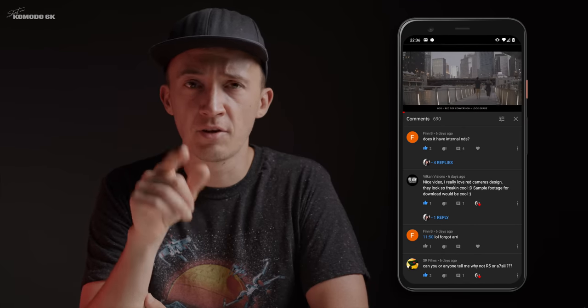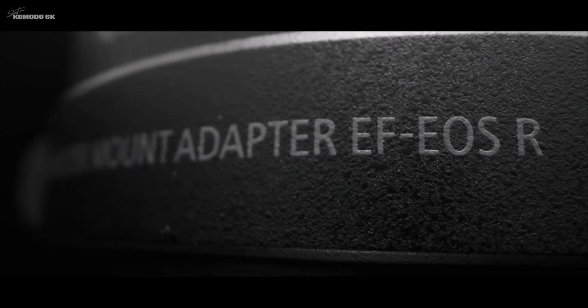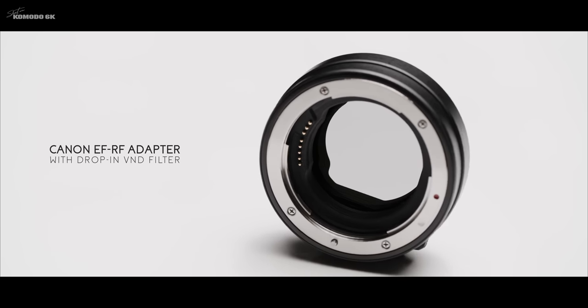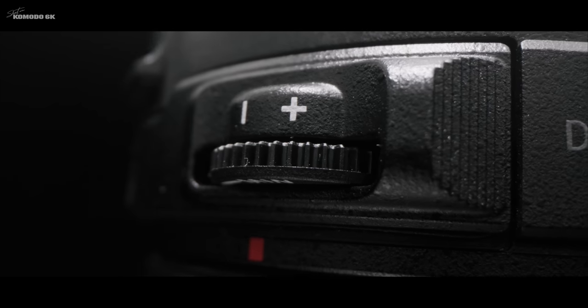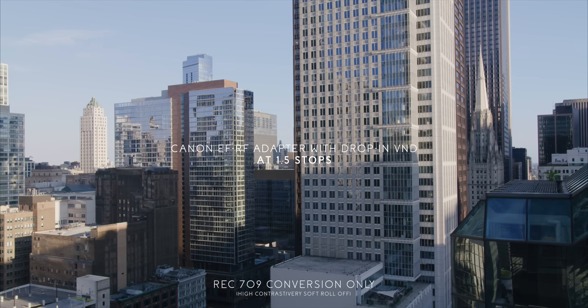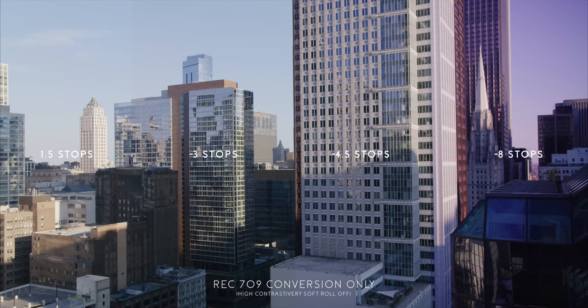Next question from Finn: does this camera have internal ND filters? The answer is no. There are no internal ND filters, but you can get an EF-to-RF adapter that has drop-in filters, and that's what I'm using right now — it's working quite well. I used it heavily in the intro shots at the skate park. At the upper range it definitely gets a tint, so it's not the best by any means, but it's a little bit better than what I used before.